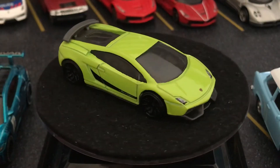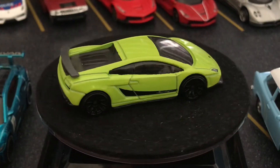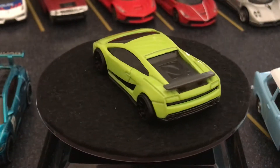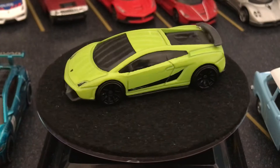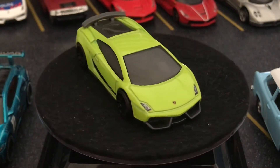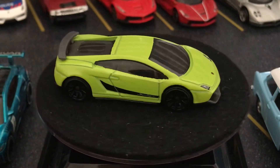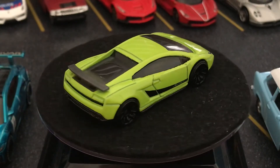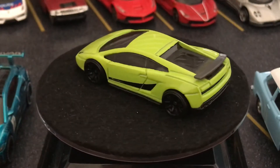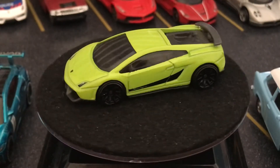I think the draw more than anything else is the variety of models they offer. You can get a Lamborghini, a Ford, stuff from the 1930s, stuff from 2020. If you want the Scooby-Doo Mystery Machine, you can get it. If you want the Time Machine from Back to the Future, you can get it. If you want a car based on a piranha, you can get it. There are just so many to choose from.